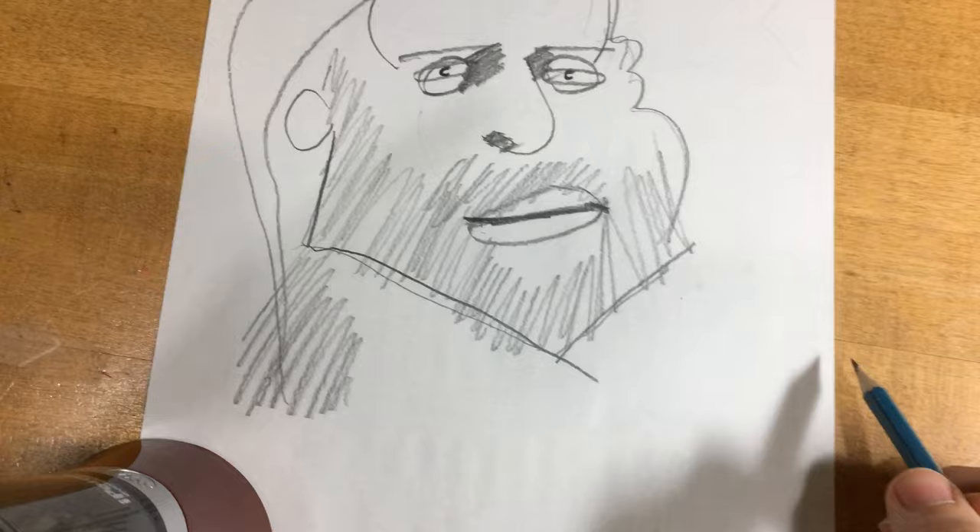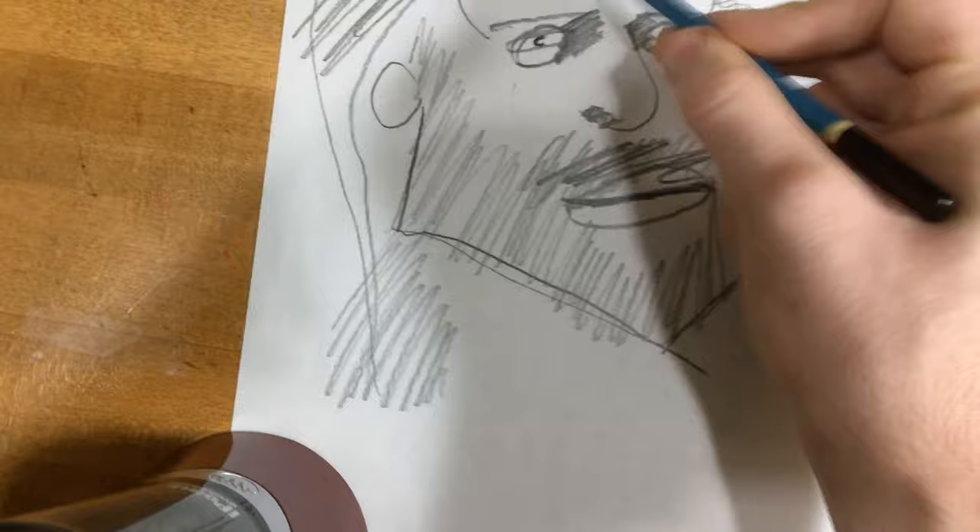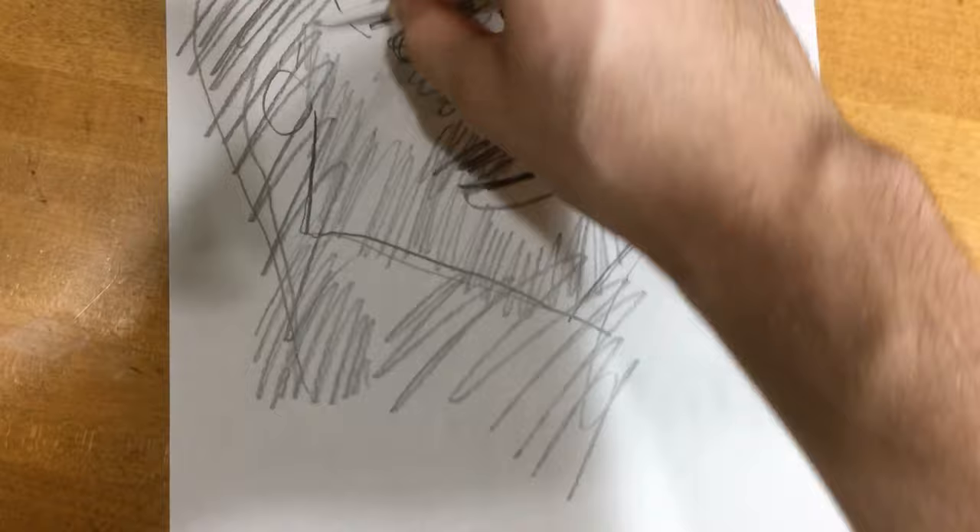Darken the mustache, the hair, the neck — just darken it all up. Now take your tortillon and just rub it all over. The key here is to get shady.